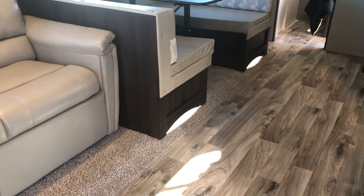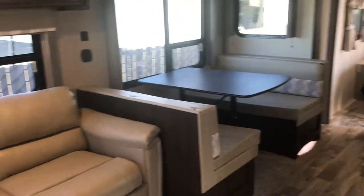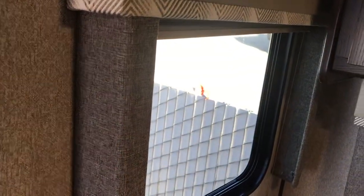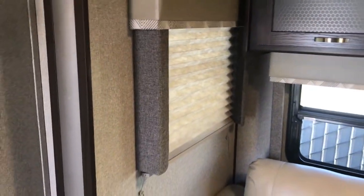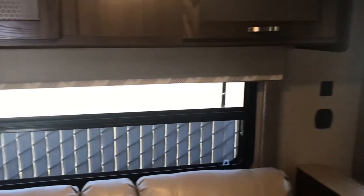Also cool are those night lights underneath the dinette — just another plus feature on this trailer. Notice these boxes on the side of the window: when you pull down the shade at night, it offers you complete privacy, so you don't have people peering in from around the campsite.